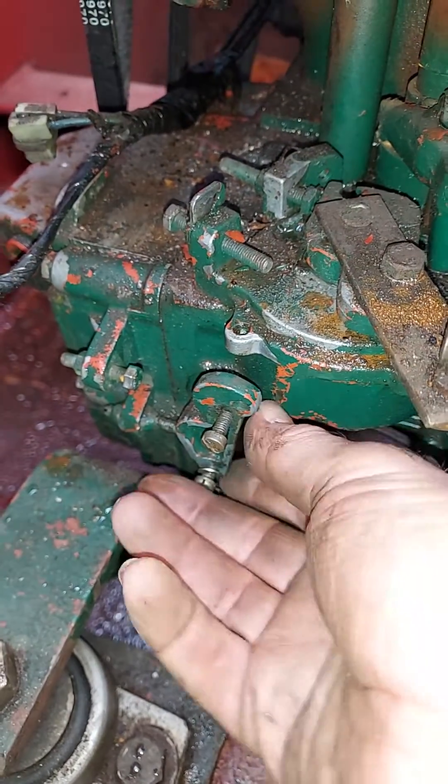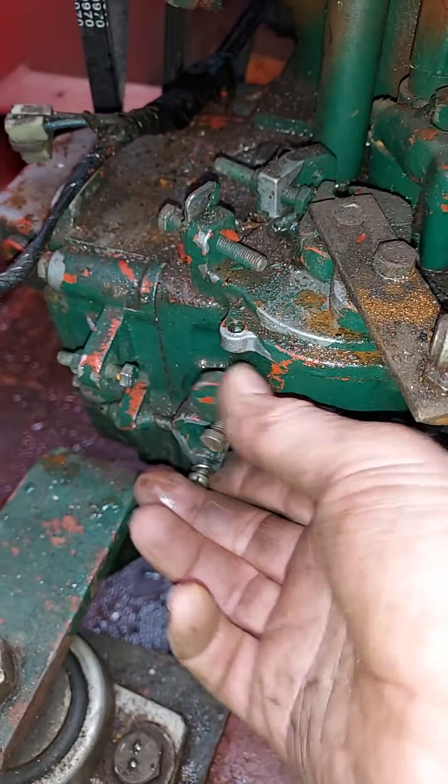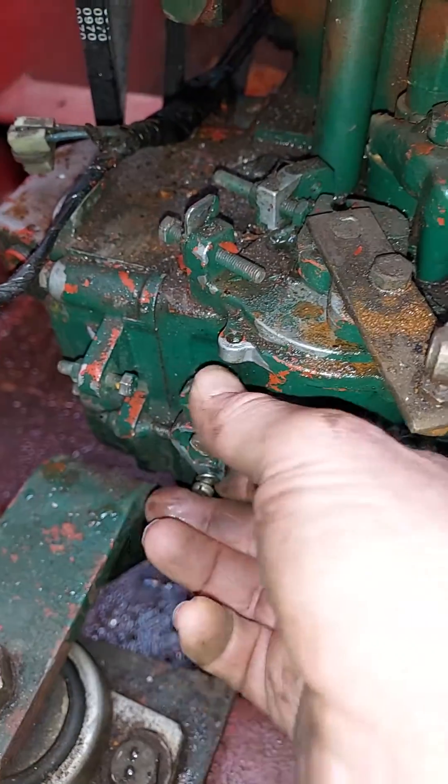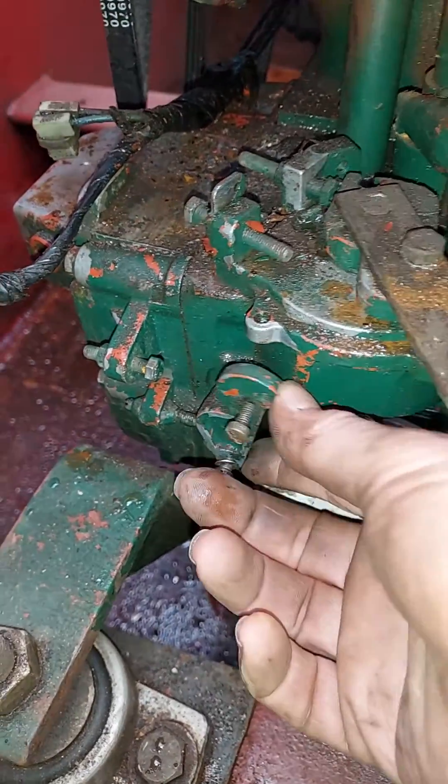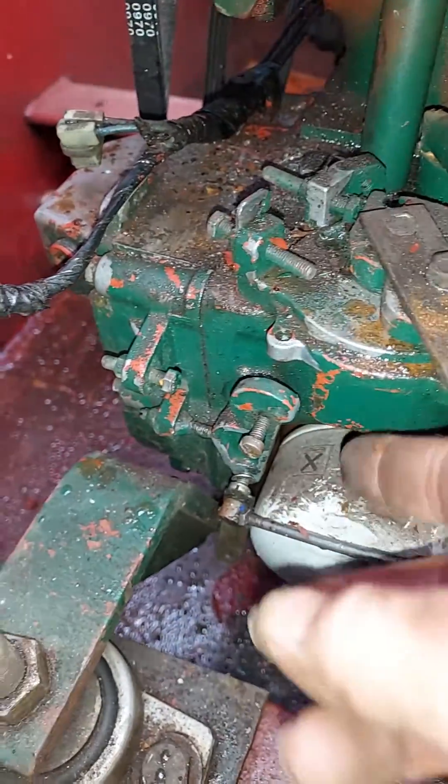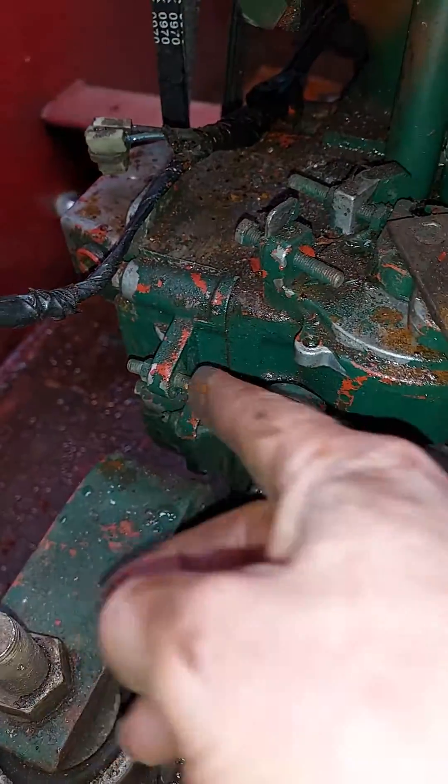Anybody have any idea why this fuel stop valve won't move? It's not moving the rack — it's not supposed to go up to there.